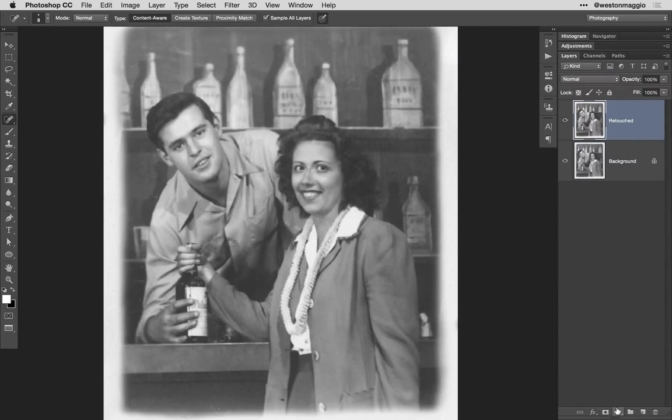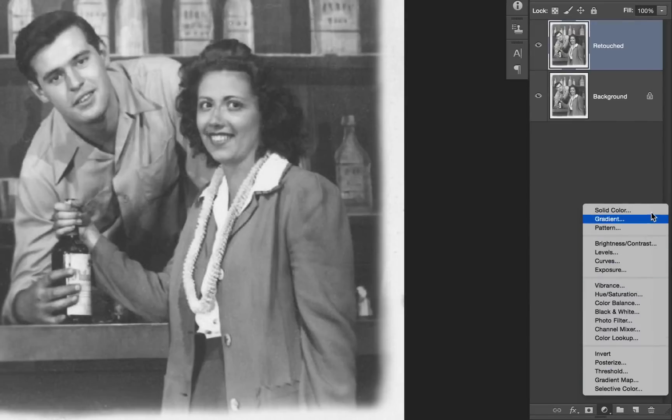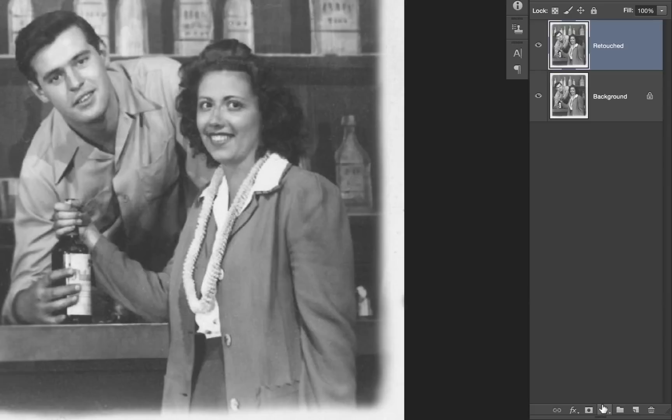From here, we can start the colorization process. My preferred method of colorizing black and white photos is using solid color adjustment layers whose blend mode is set to color.